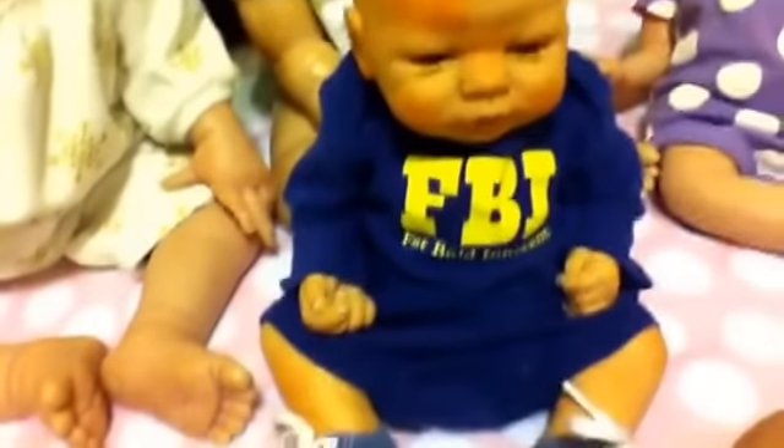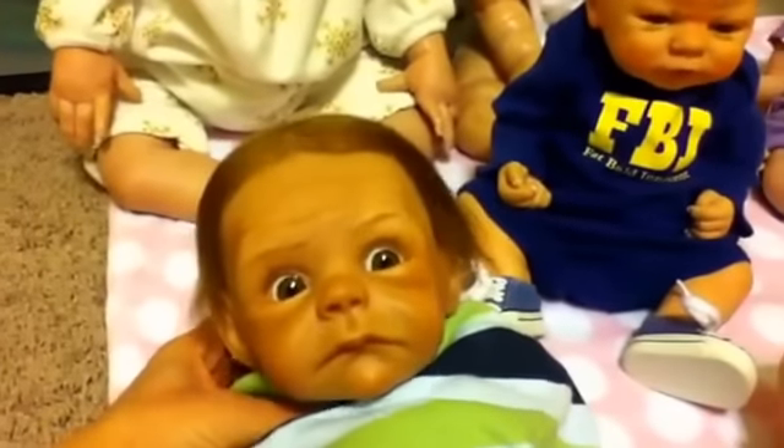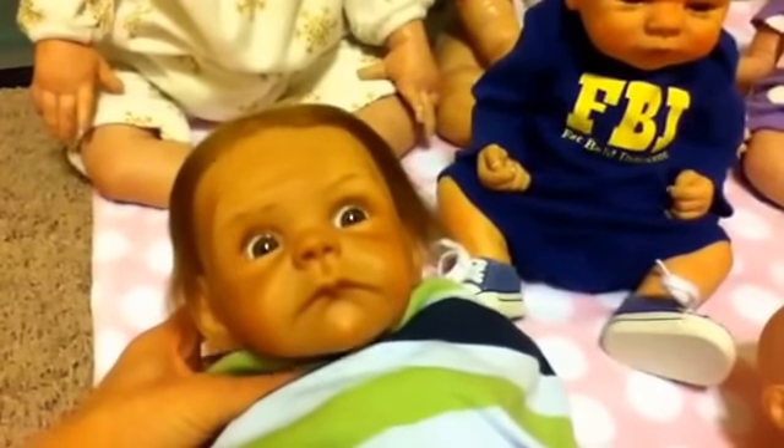This is Liam. He's just a 2002 limited edition City Toy Baby — I reborn him. This is Oliver. He used to be Abby, but now he's Oliver. He's the Joey kit by Tasha Eden Holm, reborn by Waleska Salgado.